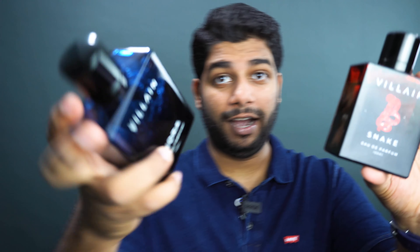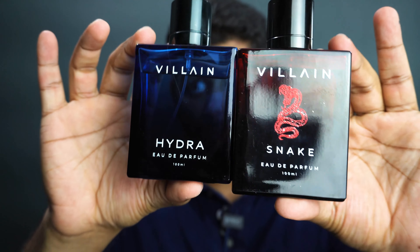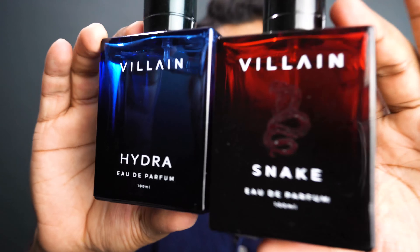I'm just going to quickly compare it to the Hydra, which was the blue one. I think these two combined they kind of look like Power Rangers to be honest. It's a cheap joke, I know, but growing up watching Power Rangers you kind of understand the colors — or Swat Cats also, you know, like the cartoon.